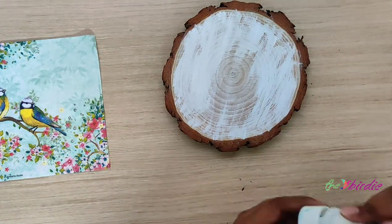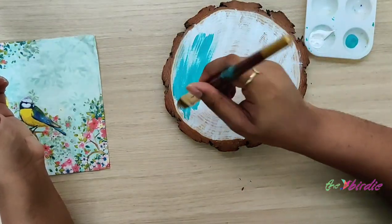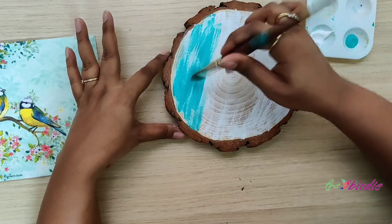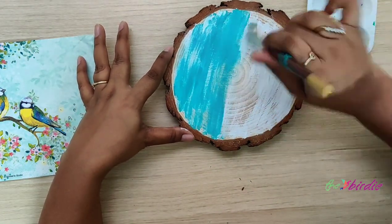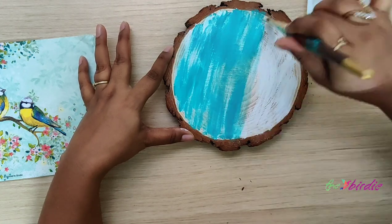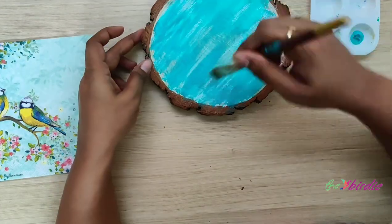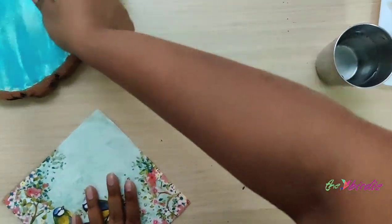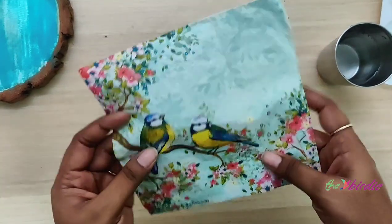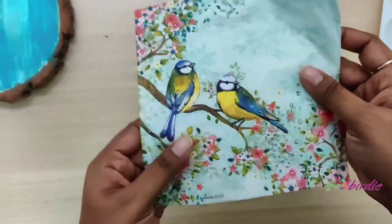Now that I've painted white, I'm going to be painting the aqua green. I'm not painting it completely, just adding strokes so that it still has that woody effect to it. Now that this is painted, we keep this aside and move on to the tissue.